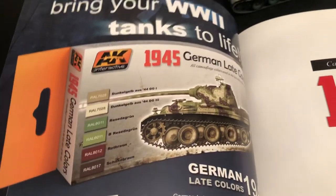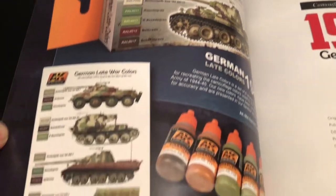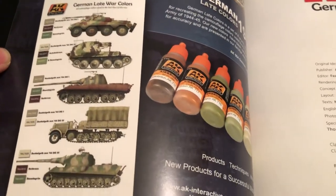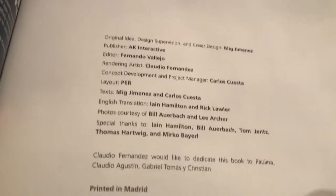I did one video, I believe, on one of the color paint sets before — not this particular one, but a different one. I'll leave a link to that.